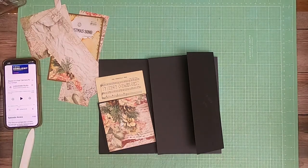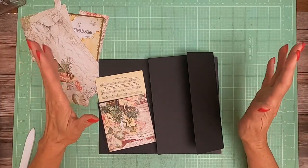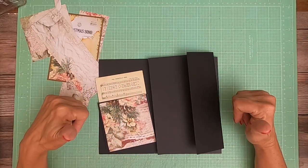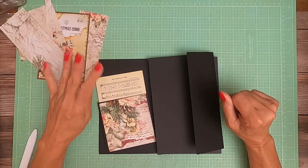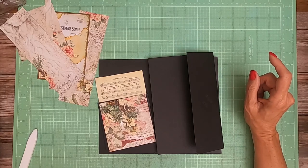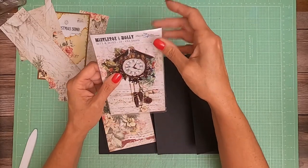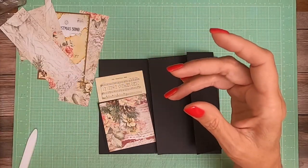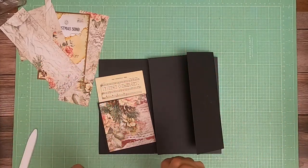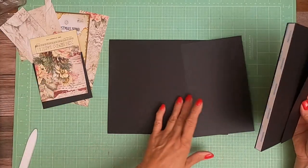Hey everyone, it's Daphne from Scrap and Create and we are working on a new album. This album is going to be ten and a half wide by eight and a half tall and have a two and a half inch spine. It's going to have four pocket pages and we are doing Blue Fern. This is a Christmas collection called Mistletoe and Holly. I really love the Blue Fern paper — it feels so good in your hand. So let's go ahead and get started.